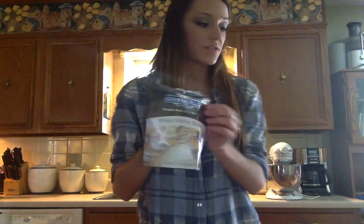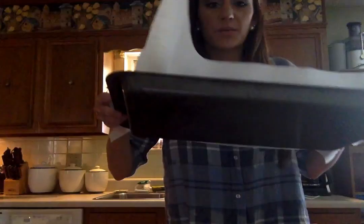I prefer the Ghirardelli chocolate wafers. You're also going to need a tablespoon, a blender or mixer of some sort just to crush up the Oreos, a mixer, and a tray with wax paper.